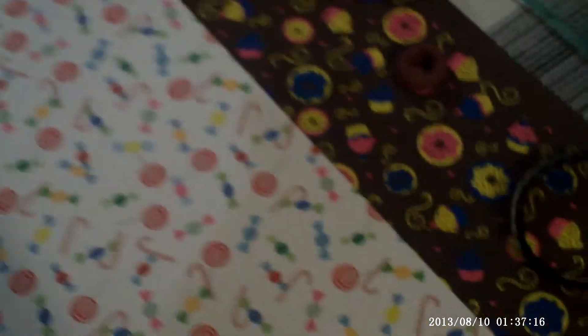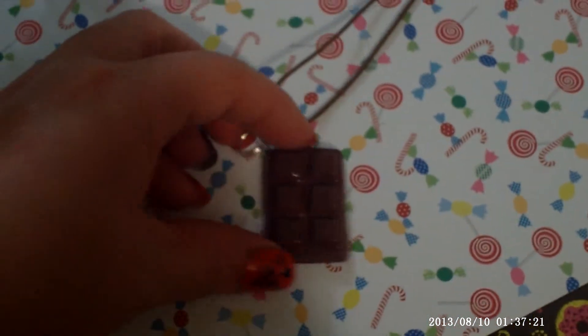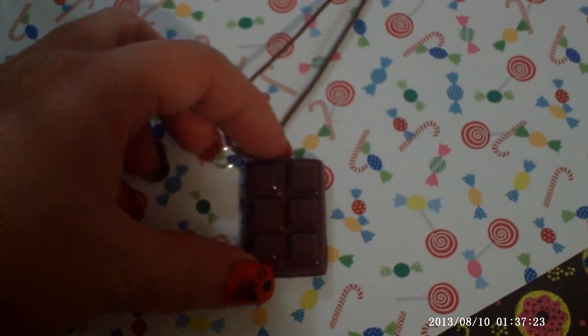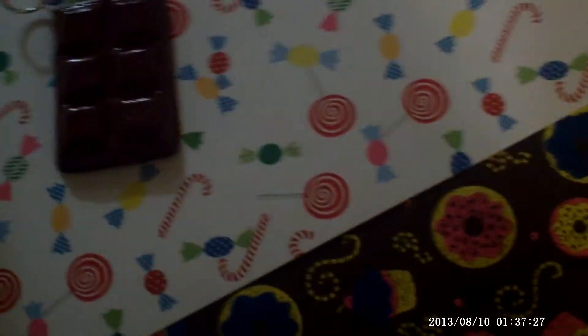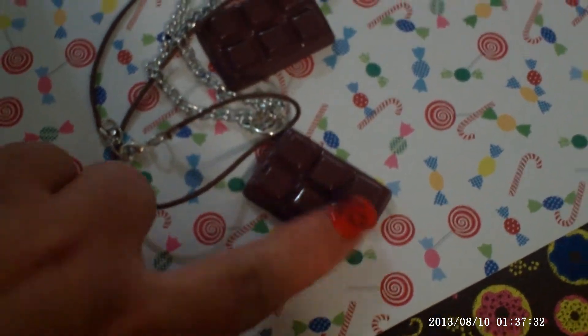Then I did some small works. Some of them are chocolate bars. I think they are cute. Some of them have a bite on them — can you see it? A second one with a bite.